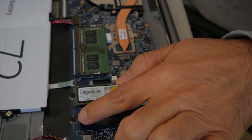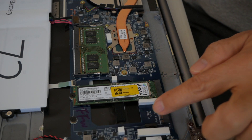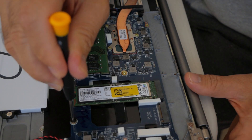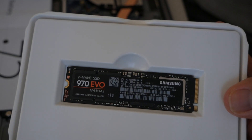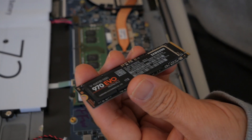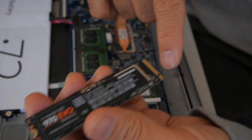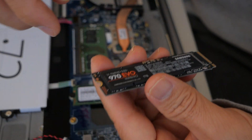First we need to take this screw off and then put the RAM — the SSD — right in here. As you can see there is only one way to put this in. The screw is going to go over here, and the connection is going to be right here. Connection here, screw goes over here.